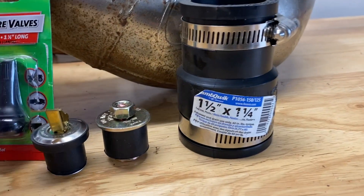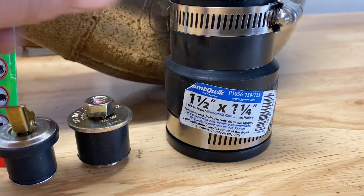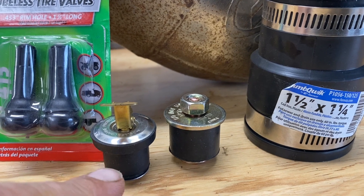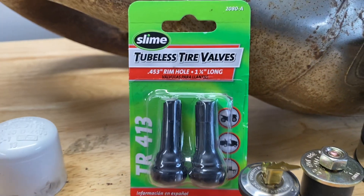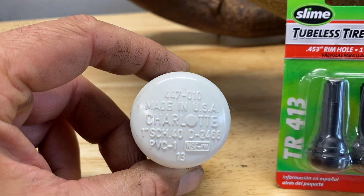Here are some of the materials I'm going to need. I'm going to be using a one and a half inch by one and a quarter coupler, an expansion plug, some tubeless tire valves, and a one inch PVC cap.